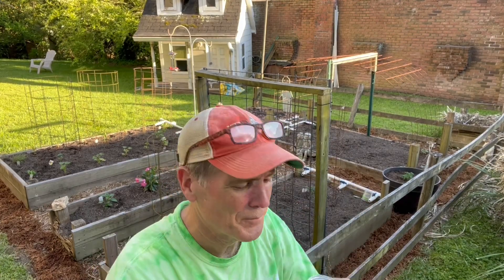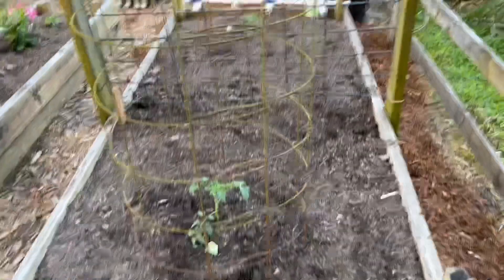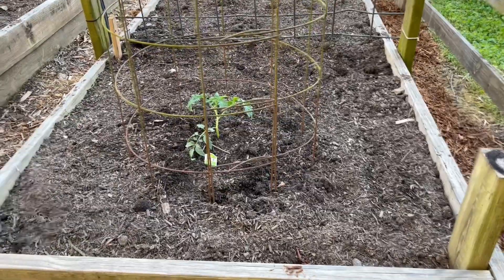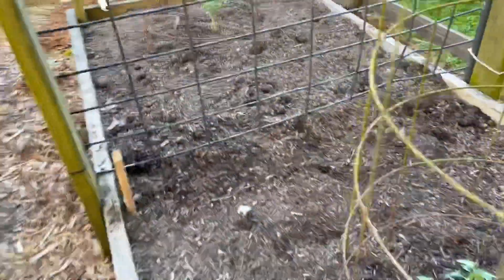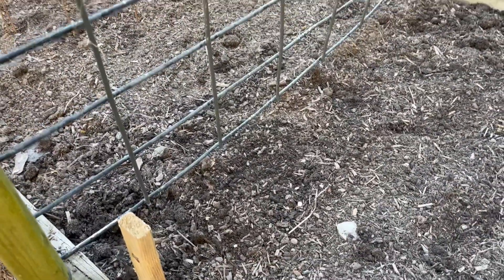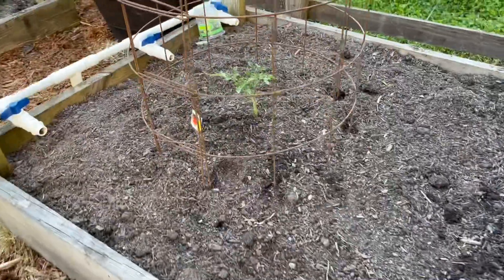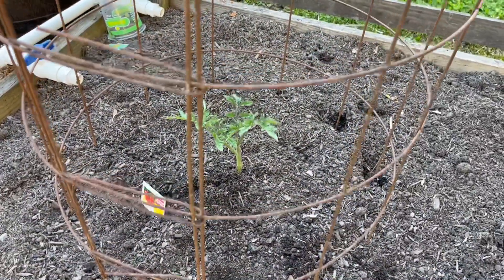We're in the ground, so let me walk you through what I've put in the garden. I've got mostly tomatoes in this one — I've got a Roma tomato there, and I put beans right down the middle to climb up that trellis. It's got big, fat beefy boys or whatever you call them there.